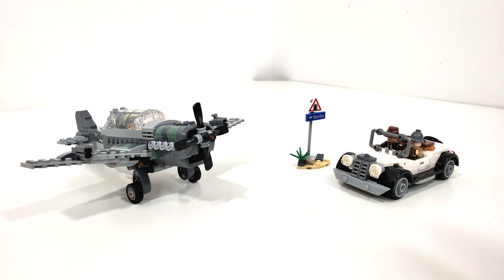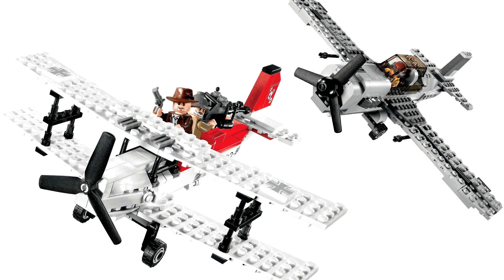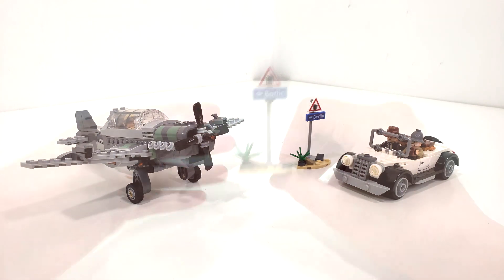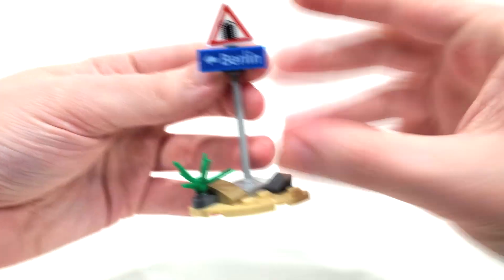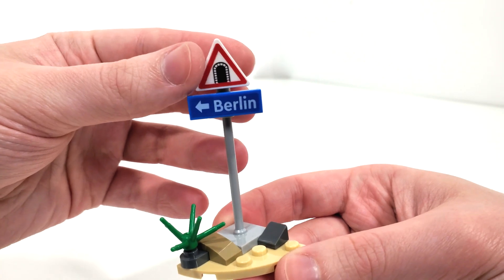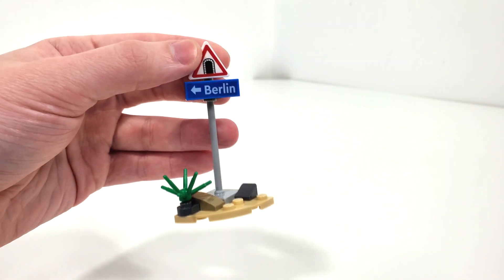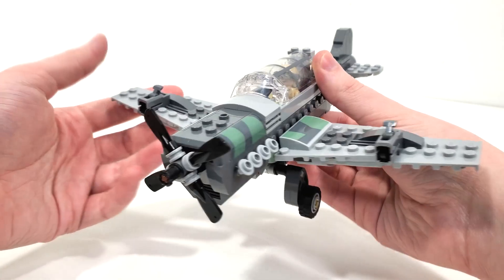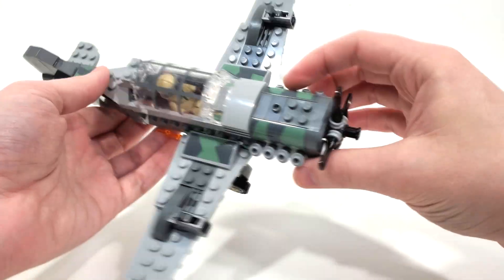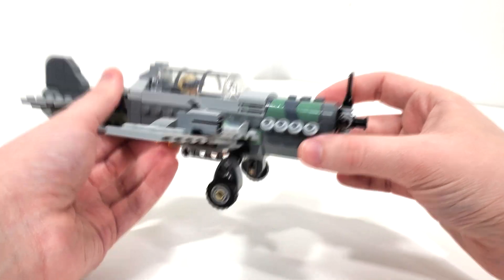Now some people may think this set is a remake, but actually this is the first time we're getting this scene in LEGO form. What LEGO thinks they're remaking here is the Fighter Plane Attack, and that's what I've seen advertised — that is the set LEGO is trying to recreate. However, what we see here actually happens directly after that particular scene. The smallest build included in the set is a little patch of sand with a little plant and a sign pointing us in the right direction — Berlin. We have a little underpass, which is where this entire scene takes place and how we take down that Nazi fighter plane. Never would I imagine in 2023 that LEGO would be making a military vehicle as such, and even one that is a Nazi fighter plane. It's just kind of ridiculous that this did not get cancelled compared to the Temple of Doom set.